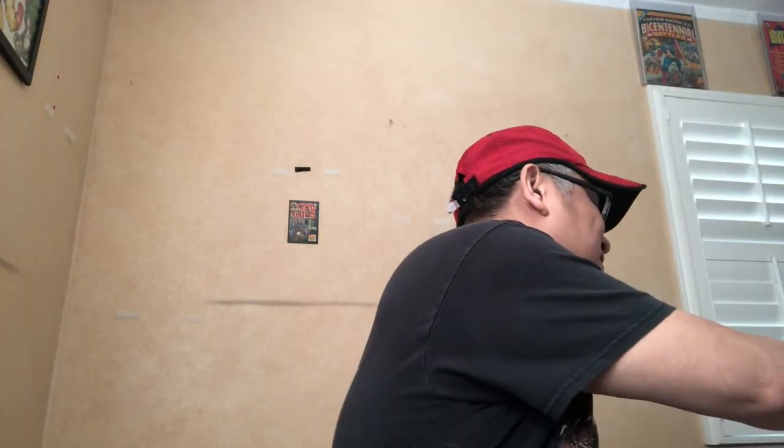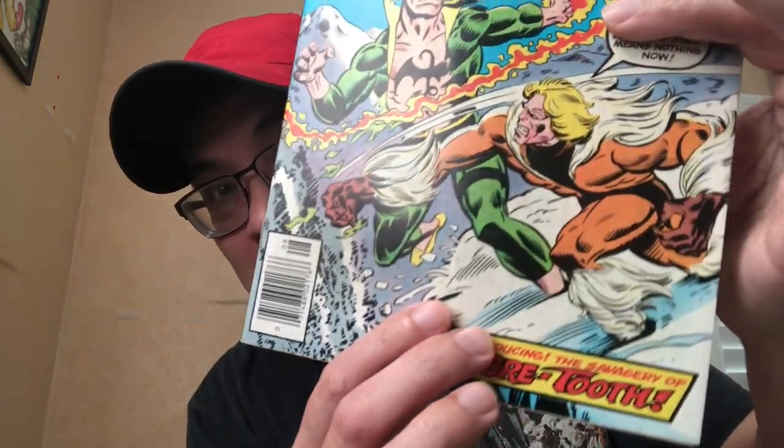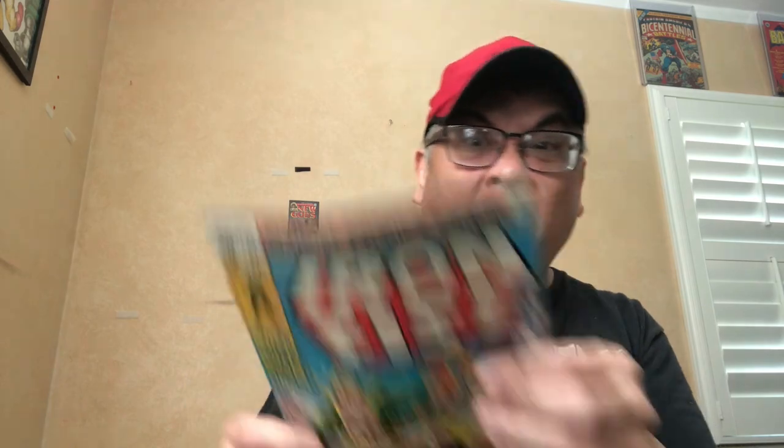Of course, you've got to include Iron Fist #14 — my man Sabretooth. Another gorgeous copy. For those who follow my Path to Key series, I got a beautiful 9.6 that I slabbed and sold. I don't need that high of a grade for my keeper — this one is like a 9.4-ish.